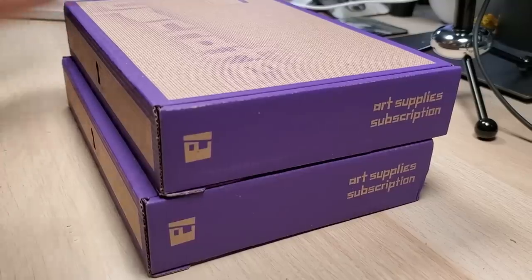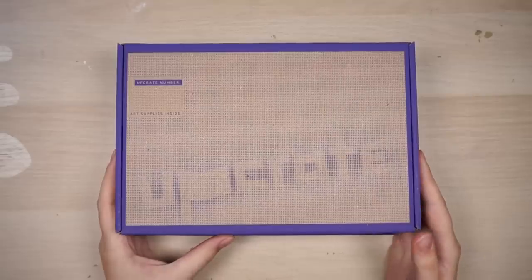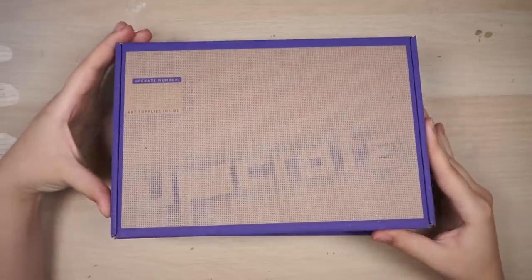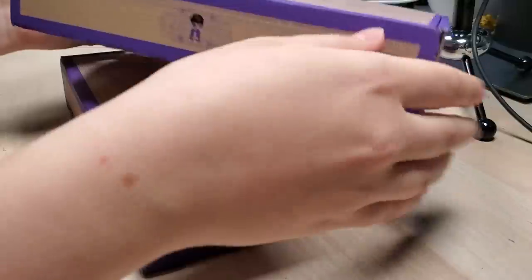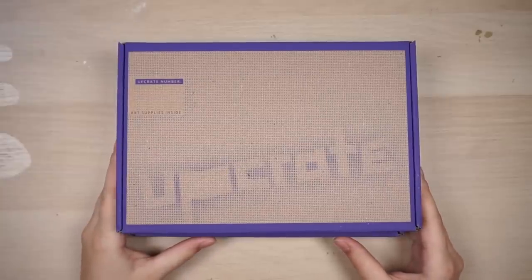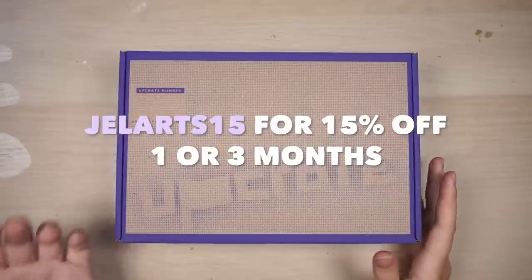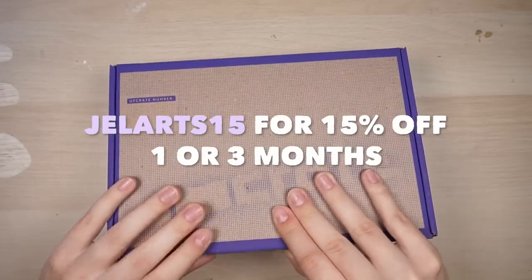Hi everyone. This video will be a sketchbook session and the supplies I'm using will be from these Upcrate boxes. Upcrate sent these to me just to make a video about and to try out these supplies. I have a coupon code for all of you if you want to get Upcrate, and it also supports me when you do if you want. So let's see what's inside — I'm very excited.